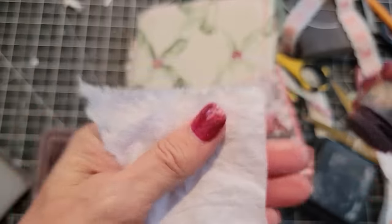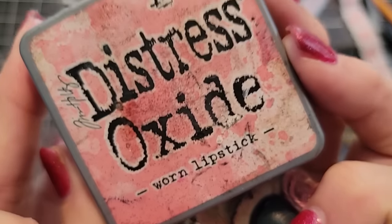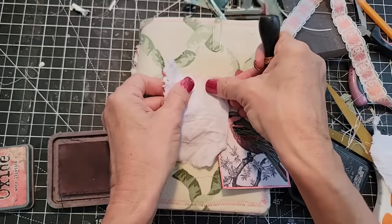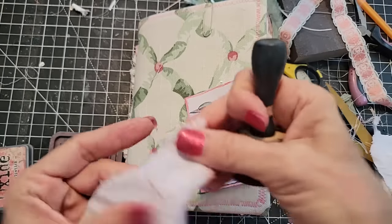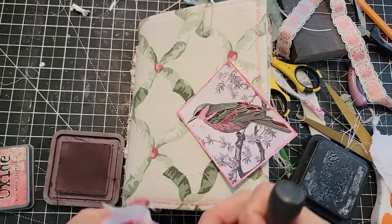This is the little edge and I'm taking — what is this? Worn Lipstick Distress Oxide. I'm just going to softly color the edges so they're going to look nice against that creamy colored background — better than the white against the cream. I think it's just a better look for this little pink-breasted sparrow-like creature of some unknown origin.